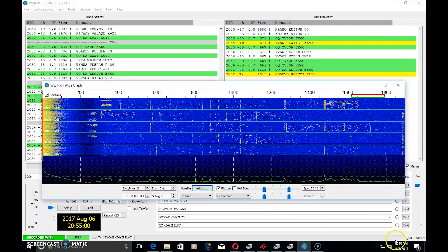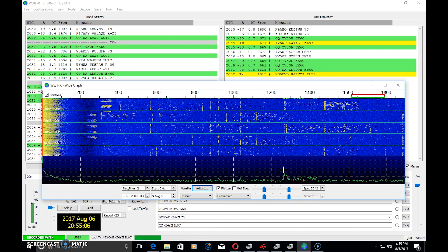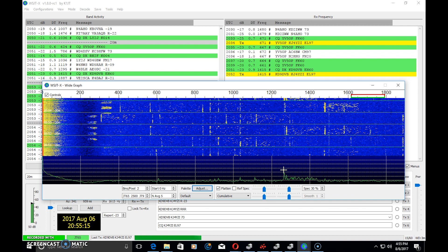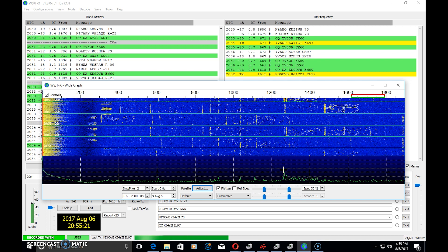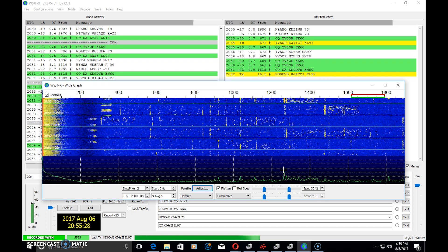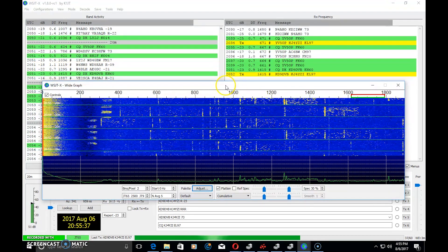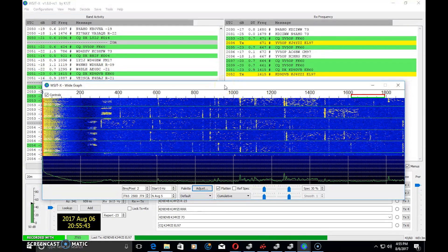JT65 is slower but more efficient than FT8. It'll work when FT8 will not, and it'll work when CW and phone will not. A lot of people use this for serious DX and have many QSL cards from JT65 contacts. There are people working JT65 in the middle of Africa in a field — on battery, one hour a day — and that's all they do. The only way you're going to work that rare station is on JT65.